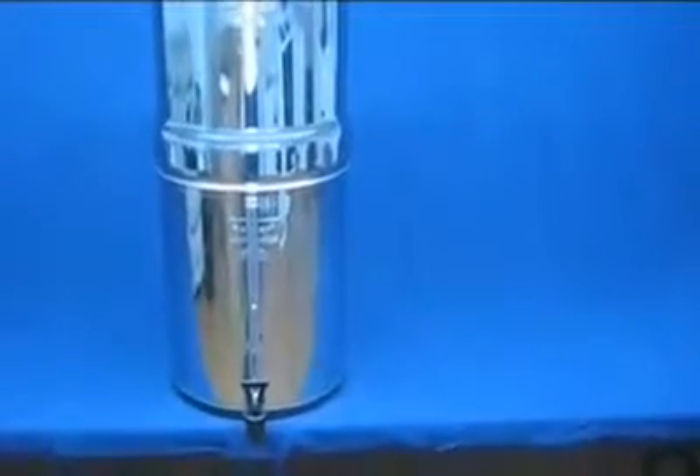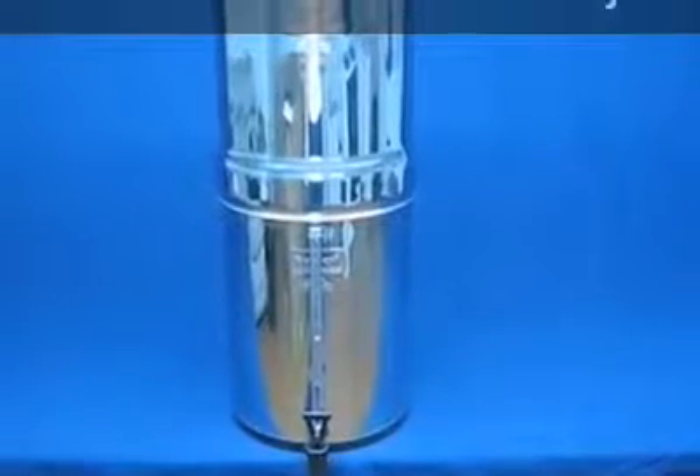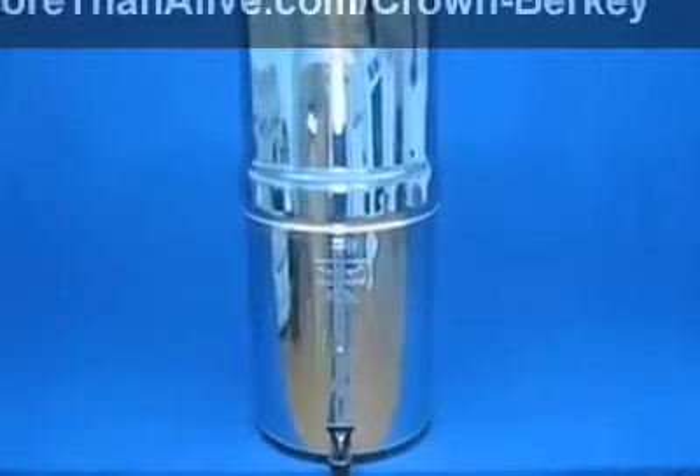The system is simple and easy to use and maintain. So let's look at the different parts of the system, learn how to clean the filters, assemble the unit, and filter some water.